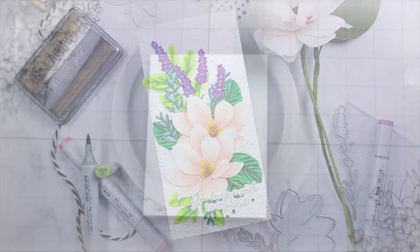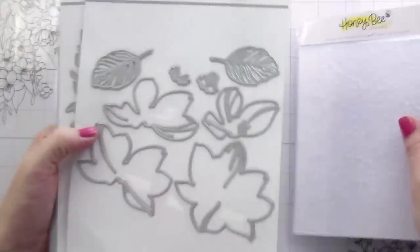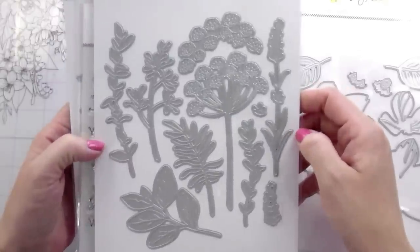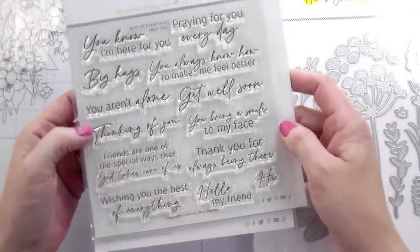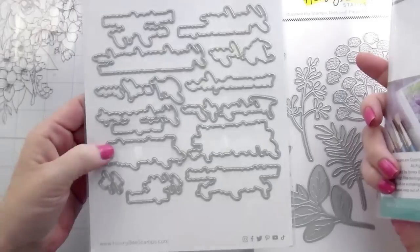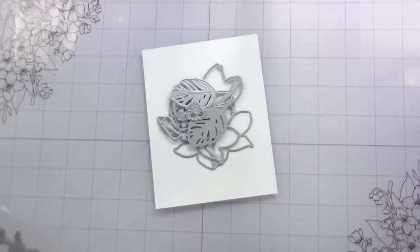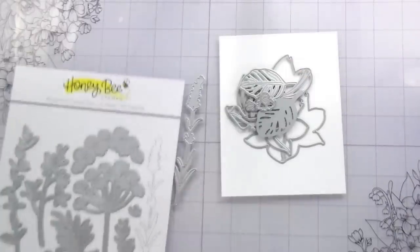Hi guys, it's Kelly here and I'm back with another video for Honeybee Stamps. Today we are going to be using this Spring Medley 3D embossing folder, the Lovely Layers Magnolia, the Spring Greenery, and this newer sentiment set called The Best of Everything - it's a really good one for covering a lot of bases. I am going to be die cutting all my pieces out of white and then doing some coloring.